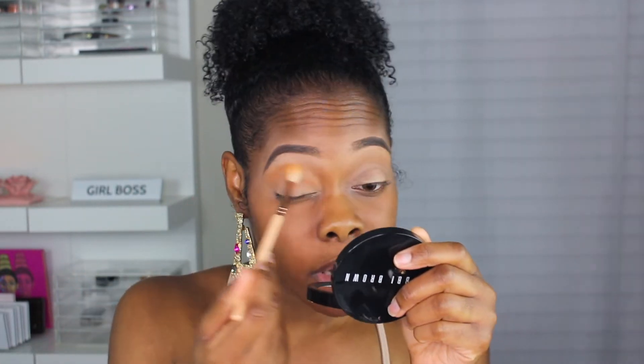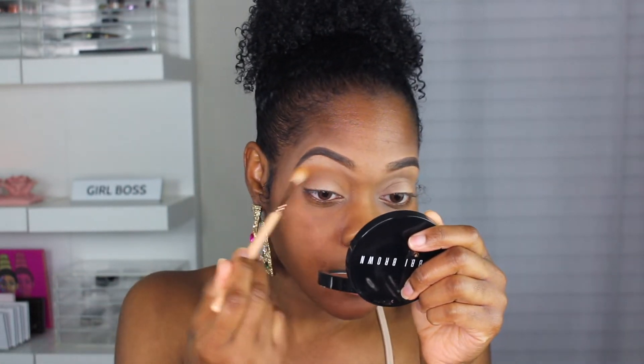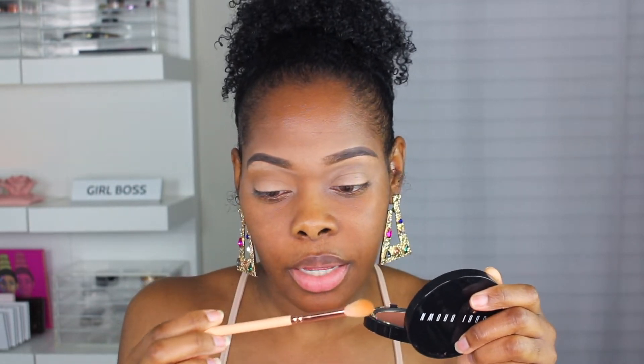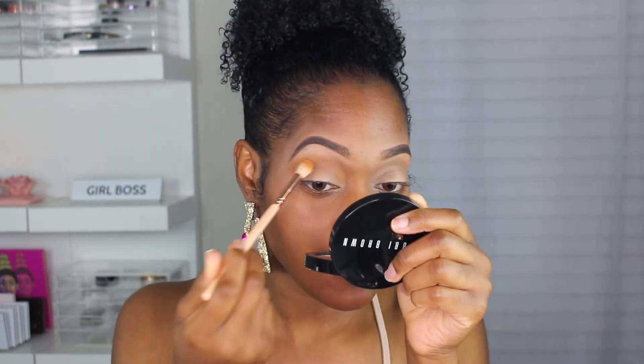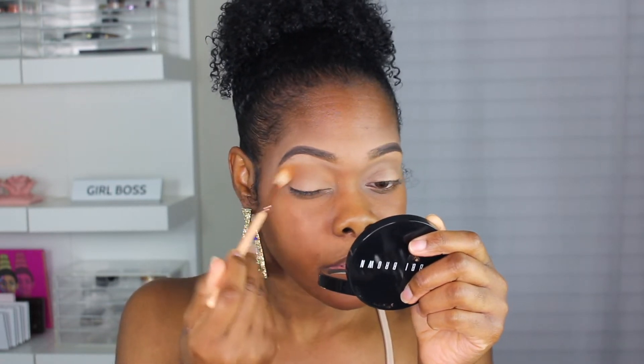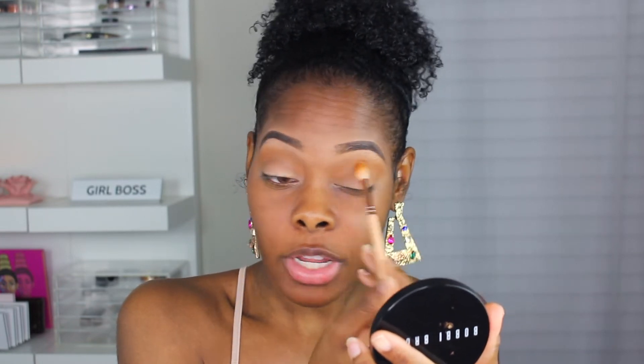This color is like the perfect brown transition color, and I'm using a Zoeva 228 brush. I keep forgetting to tell you guys what brushes I'm using! I feel like this month has just flown by — not too long ago I was just talking about welcome to 2020, and now welcome to February. Time is flying.